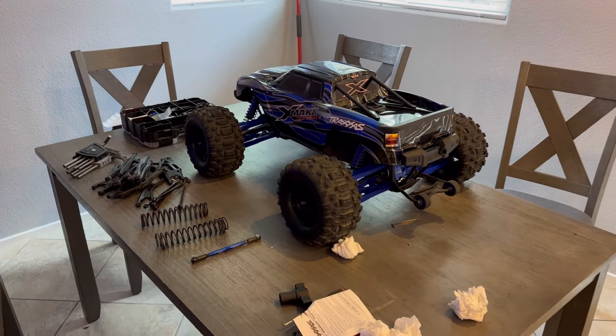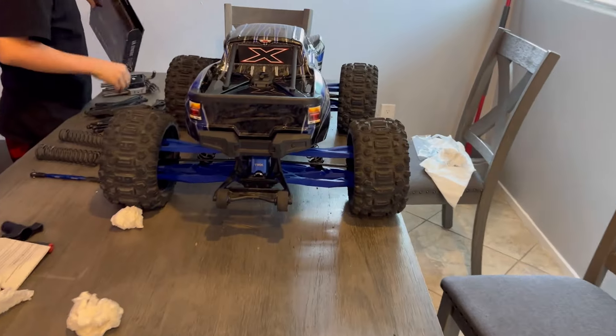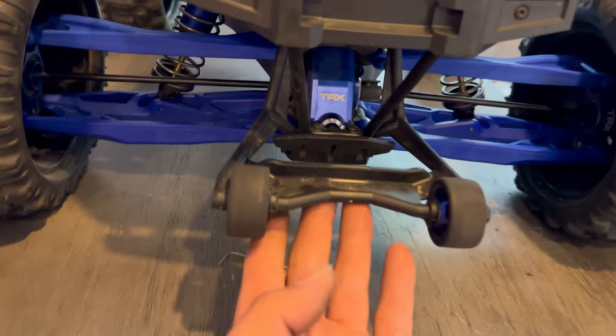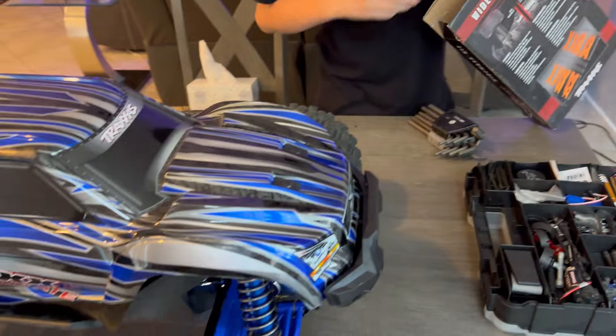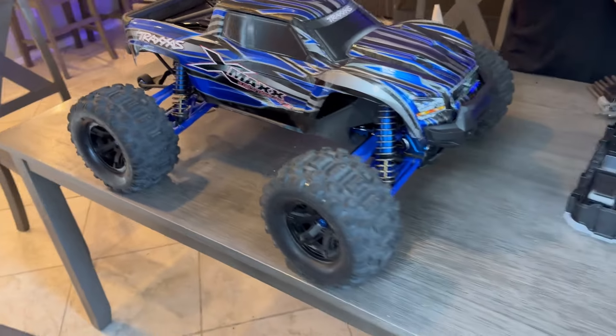The wide max kit is on and — dang — look at that! That 30 millimeters makes a huge difference. I love the way those arms look; the blue is kind of growing on me, looks pretty good. What do you think, Carson? It looks awesome! It should run a lot better now — hopefully it doesn't roll as much.